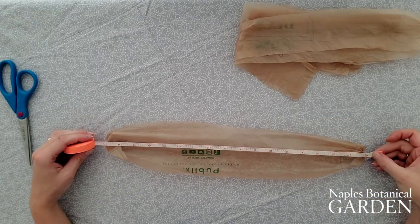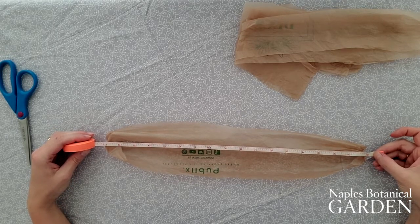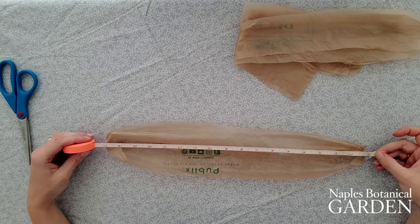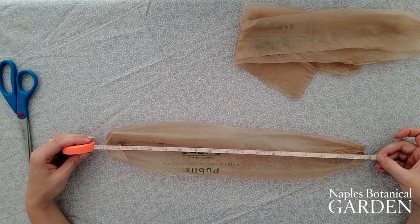That's what you'll need to make a 24-inch long plant hanger. If yours are bigger or smaller because you use different types of bags, you may need to cut extra strips in order to make a plant hanger that's long enough.